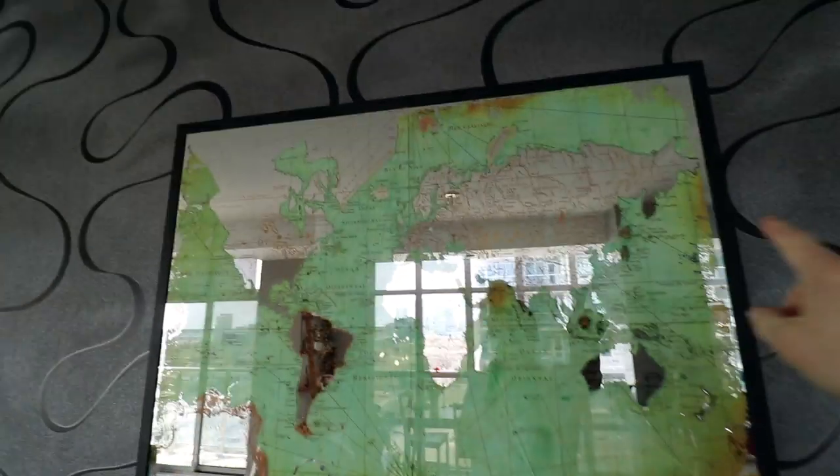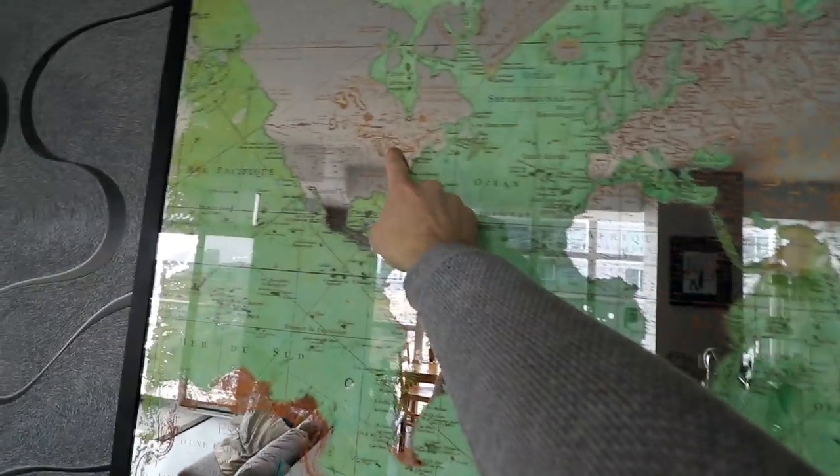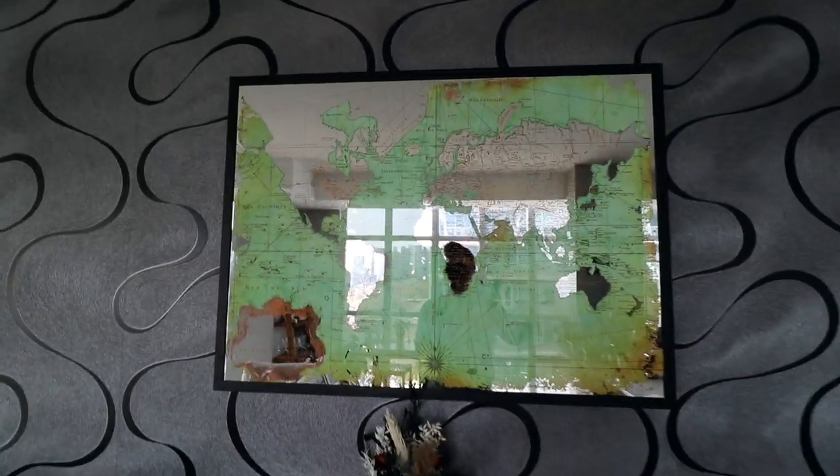Where in the world are you watching from right now? Here's the world - let me know in the comments where in the world you're watching from. I'm right over here. So where are you guys? Let me know.